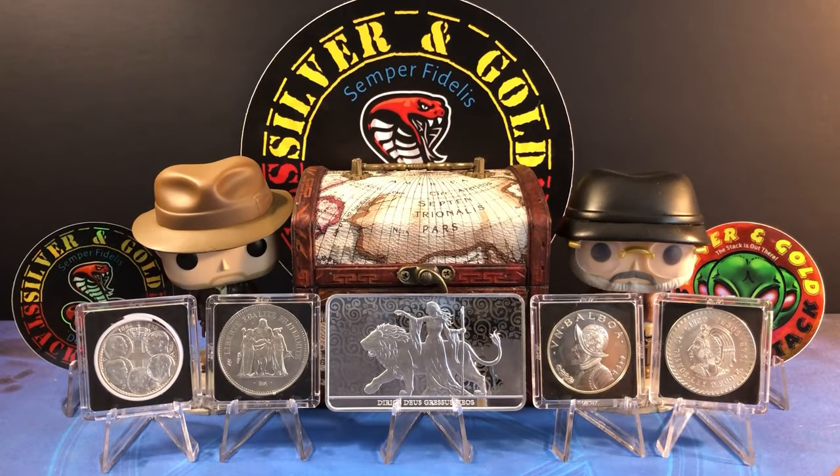Number three: research. You might get some really cool coins, but researching information on some of them can be a beast. There are a few good websites like Numista — numista.com — and a couple others that are really good at listing a majority of these coins, but nothing is all-encompassing, and that might leave a collector frustrated when they can't find any info on their cool new coin.